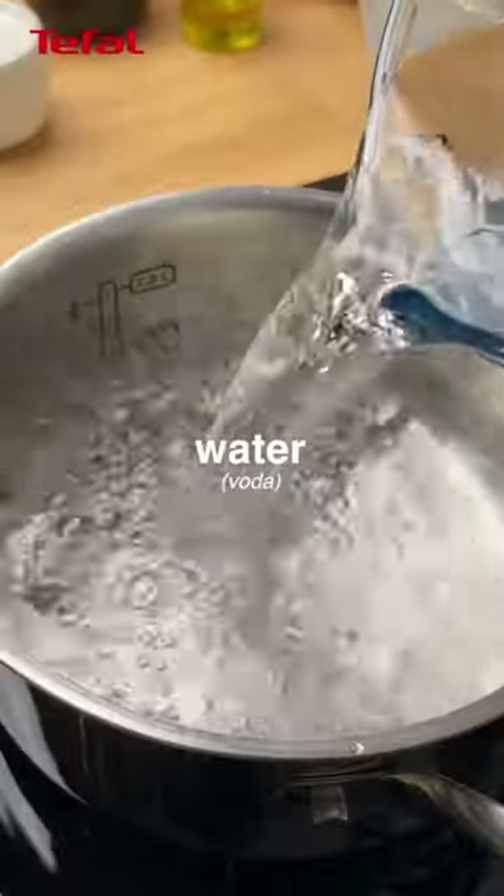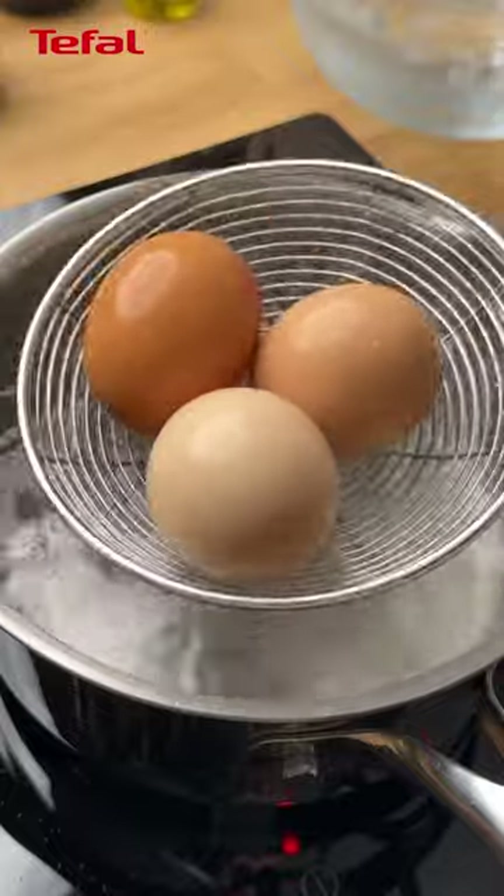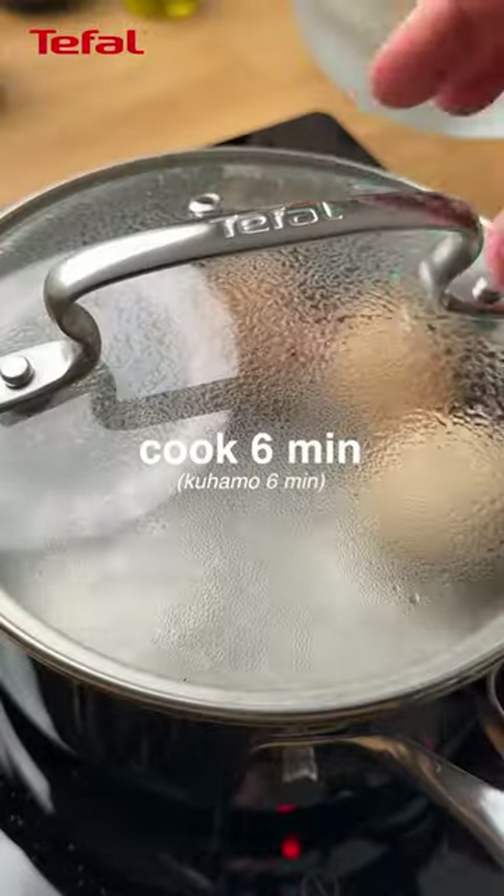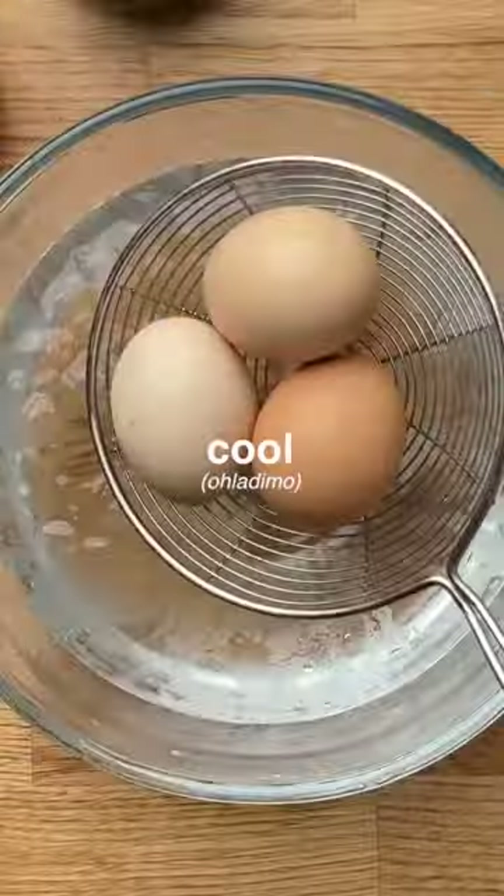Cook the eggs. First, dip them in water for a couple of seconds, then cook for six minutes. Transfer them to a bowl filled with ice to stop the cooking process.